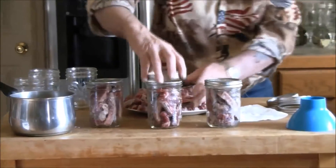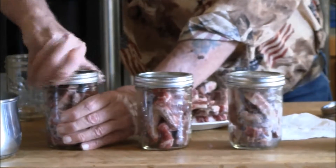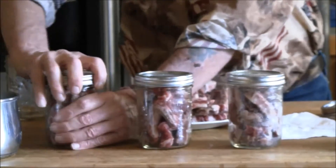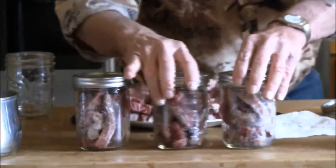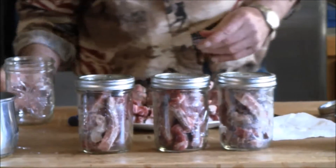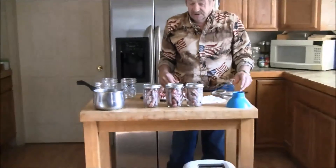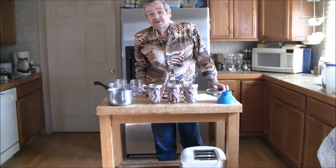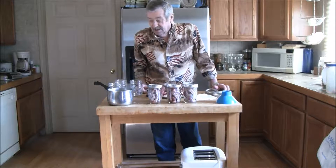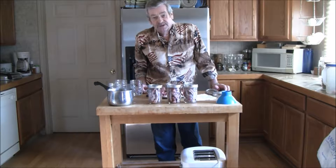Yes, we sterilized our jars. And because we don't have a full canner of sixteen jars with just the riblets, we are going to be canning some extra cold-packed meats with it, such as a big roast and all that. We'll get back to you as we get these ready, get them in the canner, and show you the results.